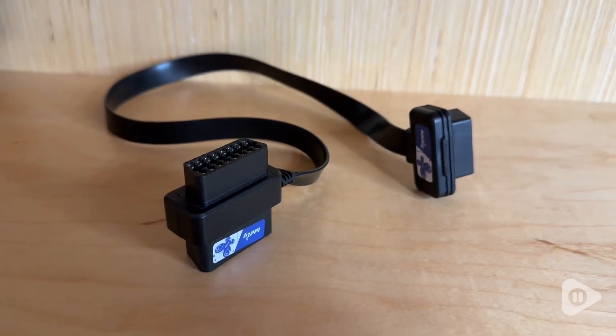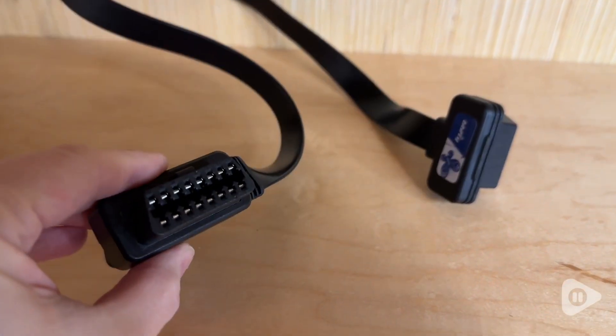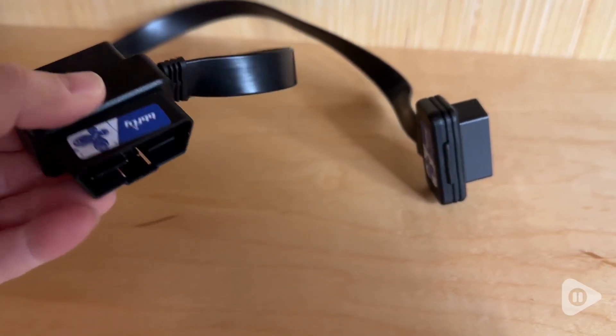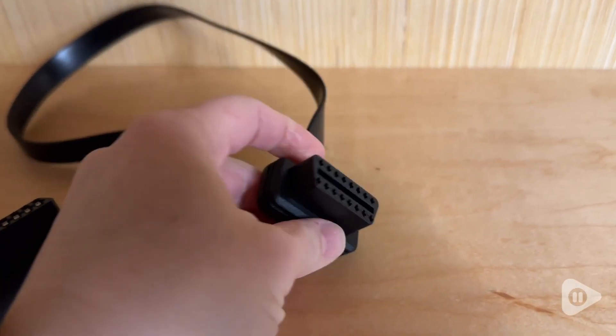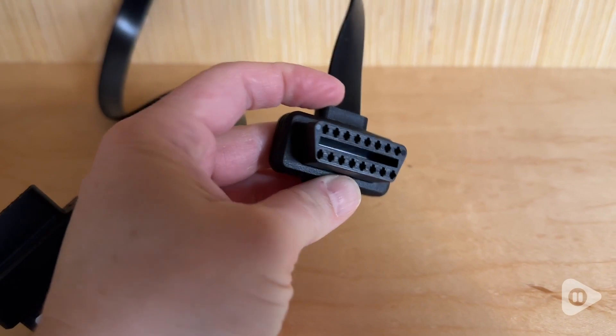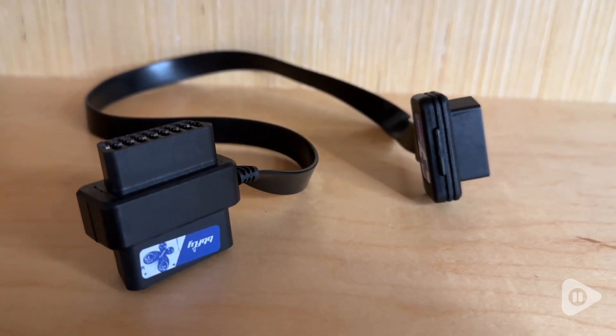It's got a nice extension cord so you're able to easily reach to plug in any of your code readers or other diagnostic tools you might be using. It makes it easier to reach and helps prevent wear and tear on the port itself. This is a great option if you're going to be tuning or using diagnostic tools on your car — it makes things a lot easier and helps prevent that breakdown.